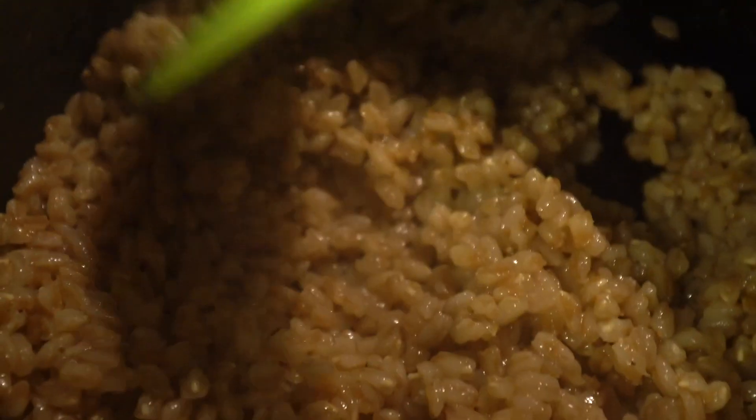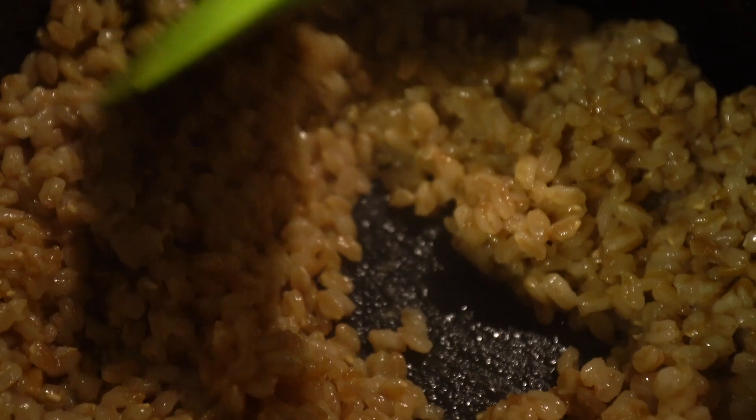I always like to make farro and then eat it throughout the next week with different things. For this dish especially, it's really good to use leftover farro coming from the fridge because it's not going to be super hot and steamy. The beet that we're roasting is of course going to be hot, but this salad will get even better with a little bit of time in the fridge. We now have our farro and our beet should be done — it's been about two hours for me because that was a really big beet. We can assemble the salad. Let us begin.